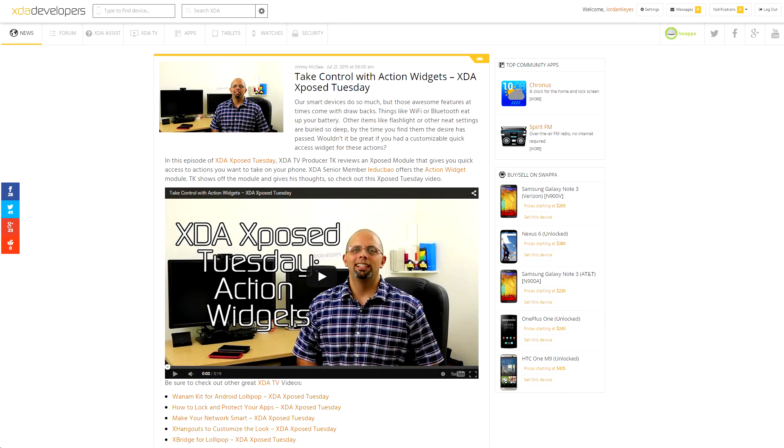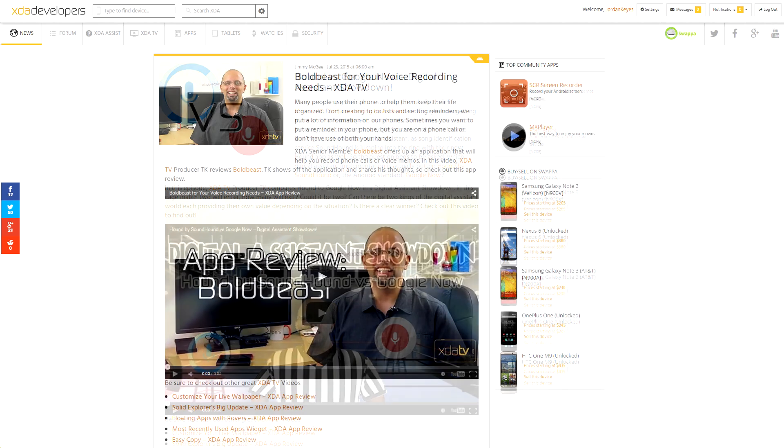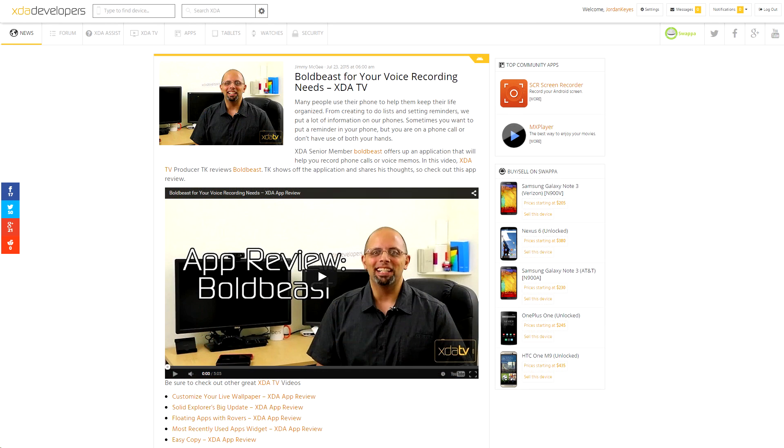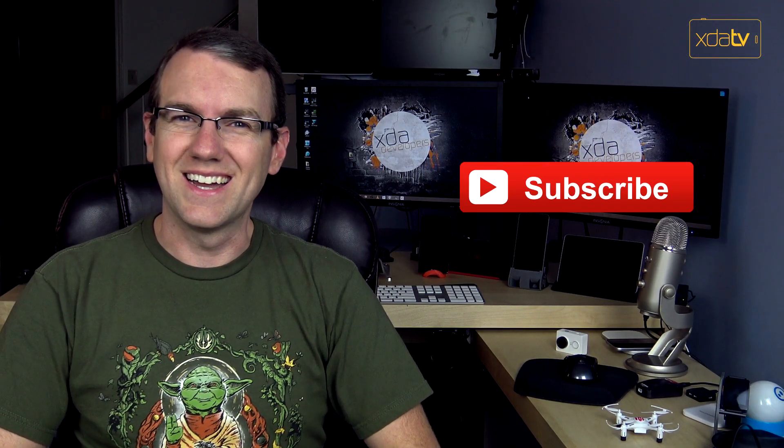As usual, three other videos were posted to XDA TV this week. TK did an Xposed Tuesday talking about action widgets, then he did a showdown between Hound and Google Now, and then he did an app review of Bold Beast. You can find the links to all of the stories I talked about down in the video description as usual, as well as the links to my YouTube channels. If you liked this video, please do leave us a like below and subscribe to receive all of our videos as soon as they become available. Thanks for watching, and I will see you next time.